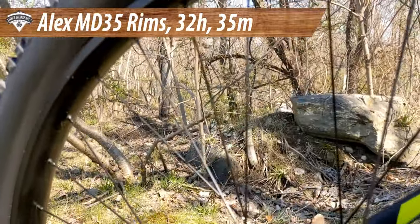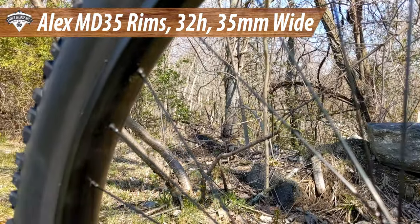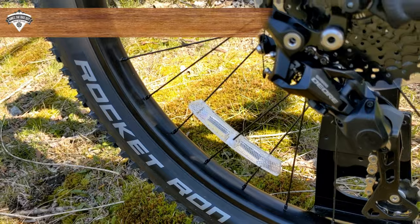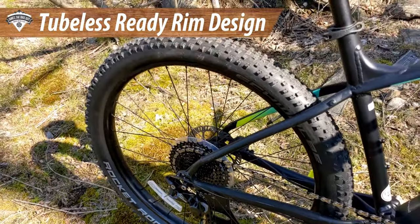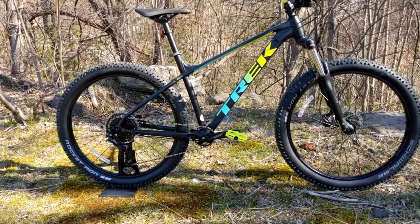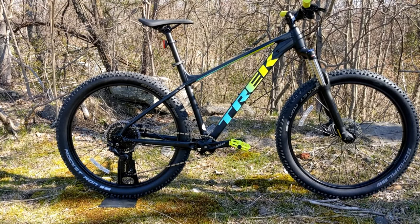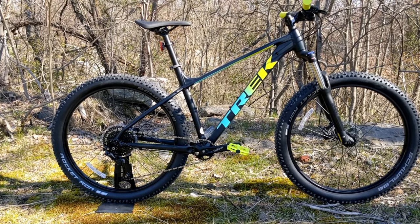The tires run on Alex MD35 rims — 35 millimeter internal width rims that are tubeless compatible. The wheels are tubeless ready and so are the tires; all you need is to tape up the wheels, add valves, and toss in sealant, and this bike will be ready to run tubeless.